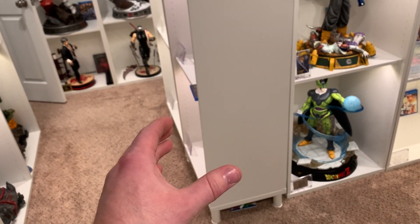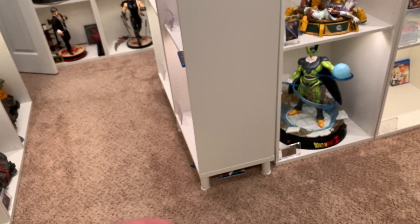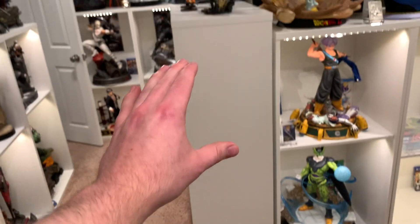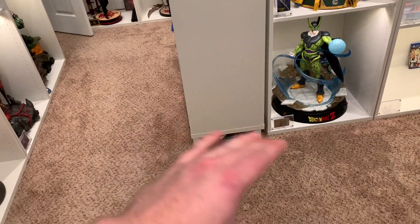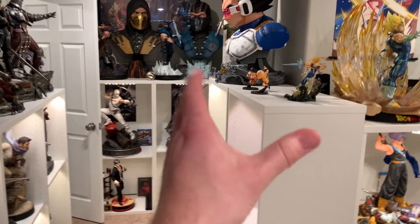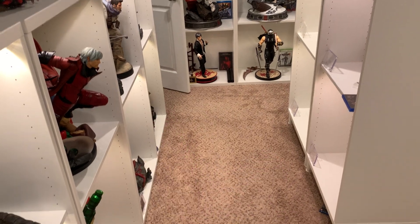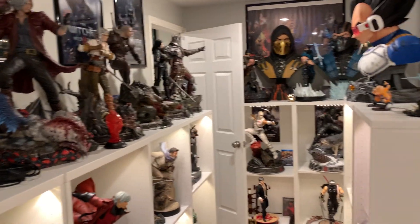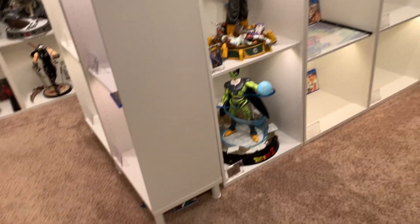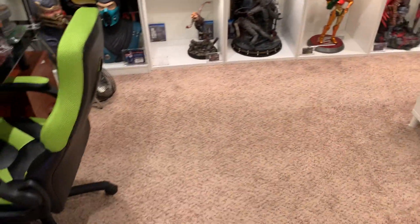I don't have a dangerous Broly holding a Goku out, so it definitely feels really good to get rid of that. I'll probably end up putting some posters there, but I'm not going to put anything in the middle of the room. These two shelves still leave a good four feet of walking space and I can see all the statues perfectly. It allows me to view the room much more spaciously.